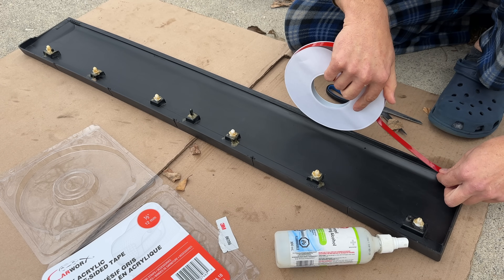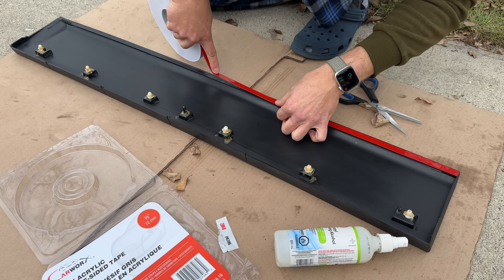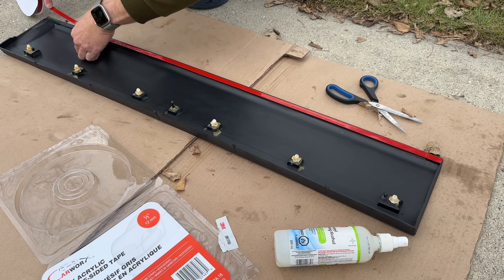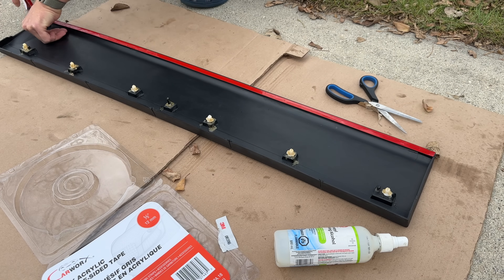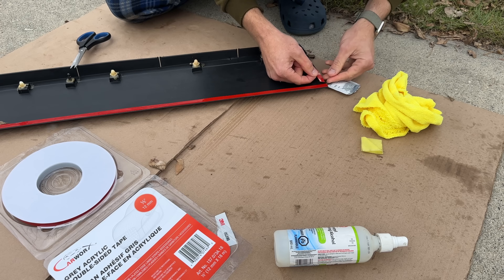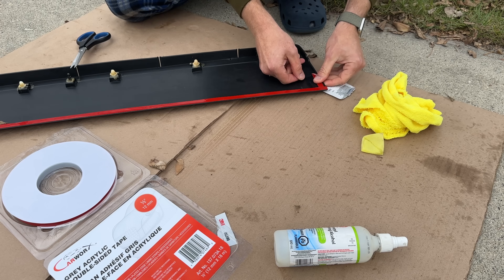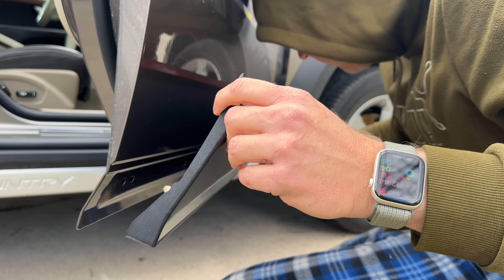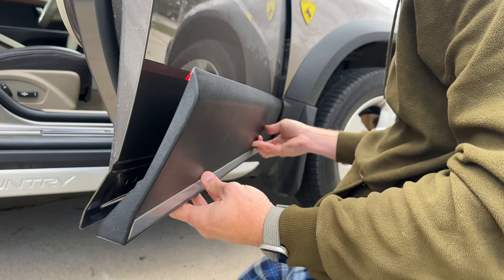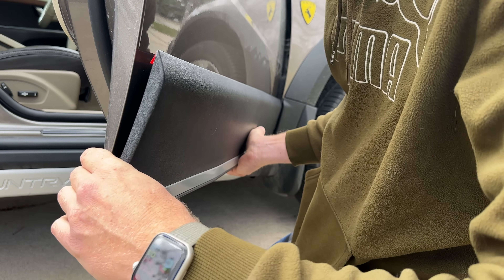Carefully positioning the tape — I'm taking my time to make sure it's positioned well. I've decided to add one extra piece here where the edge got separated over 15 years, to make sure it has some more strength to the door. First I'm going to install it back on the door and engage all the clips before sticking the tape.